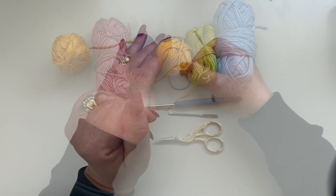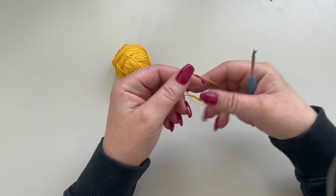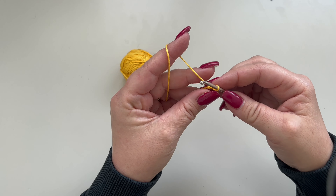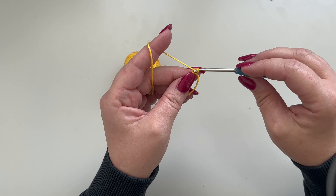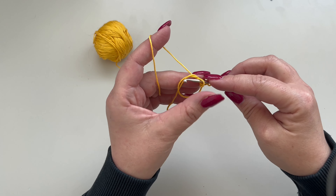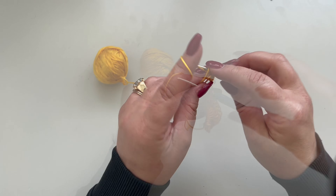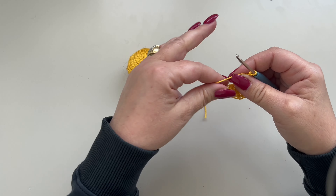I'm going to start with my color A and make a magic ring. Inside of the ring we need to make double crochets — this is going to be the first round. We are going to have nine rounds in total. Chain three — this counts as your first double crochet — and in the ring you are going to make a total of ten more double crochets. At the end of your first round you are going to have eleven double crochets in total. Close your magic ring with a nice pull.